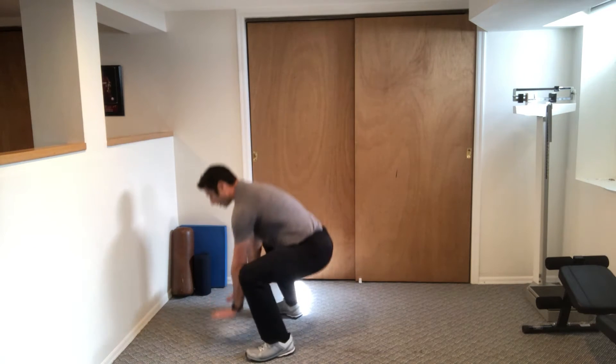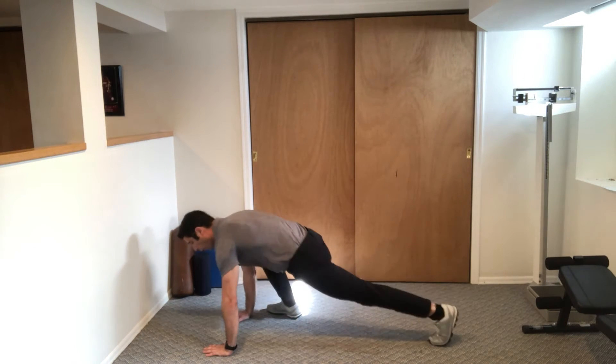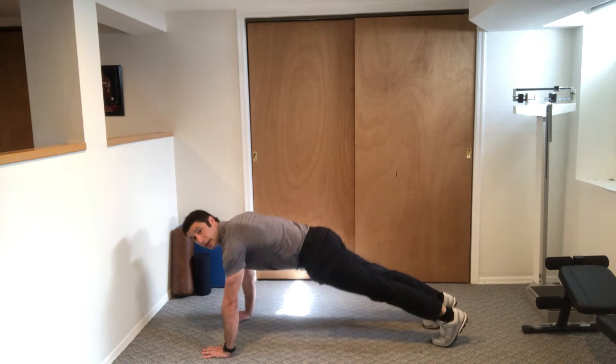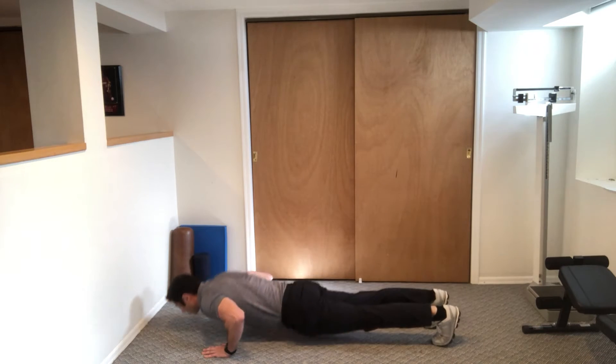So we're coming down, hands flat on the floor. Walk one foot out, walk the other foot out. Keep your belly tight, no sagging. Keep your belly tight. We're doing a push-up.